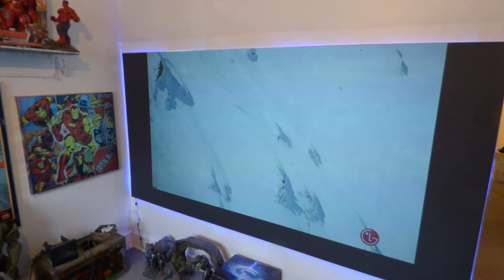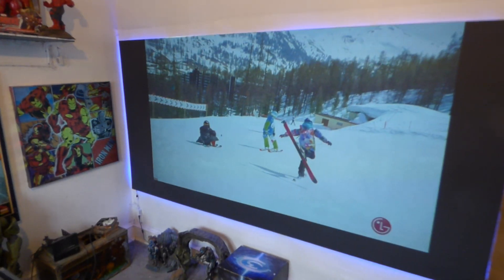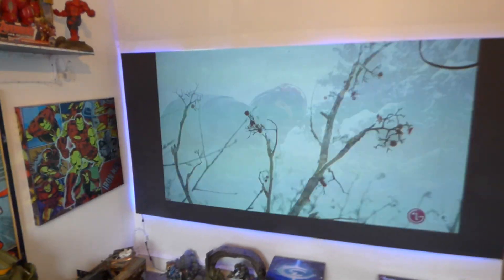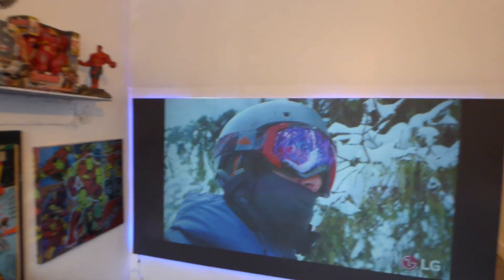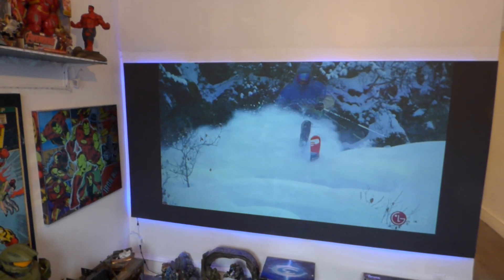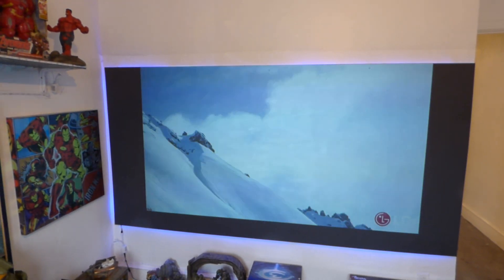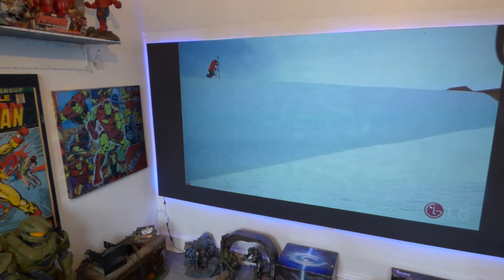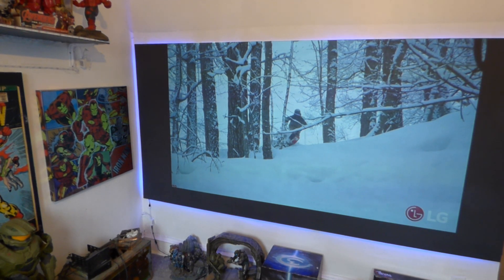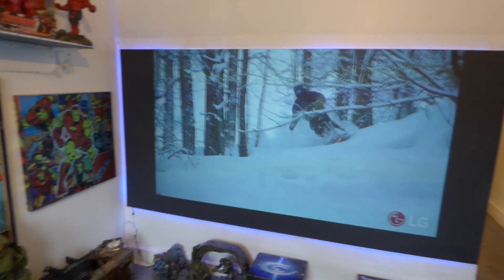Well-lit environment, projector sits 13 feet back — fully lit environment. I don't want to get in the way of the screen here. Just back a little bit more. Keep in mind this is all on plexiglass.